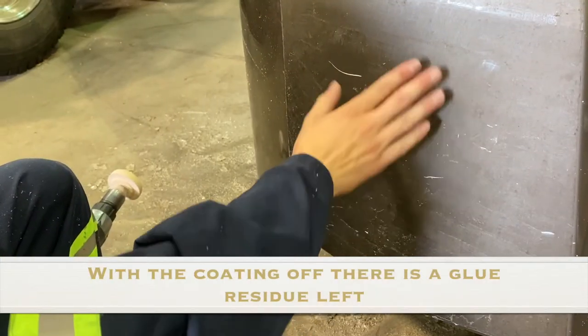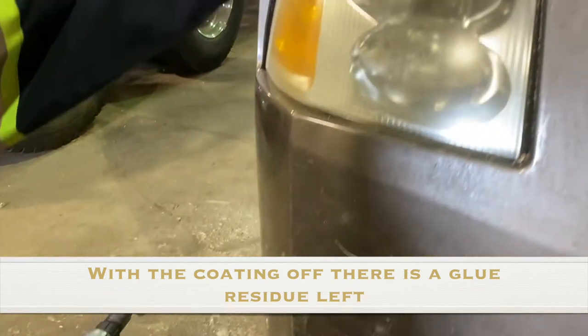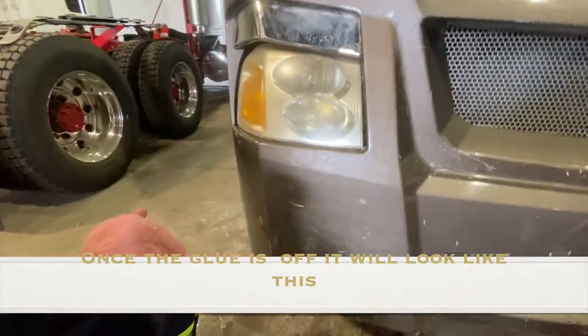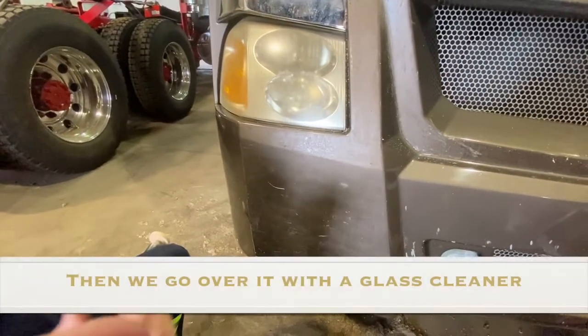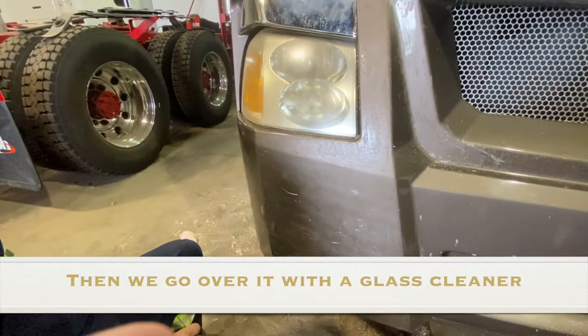This layer of the coating comes off, it just leaves this layer of glue. And then when you take the wheel, it'll look a little bit like this, and then the glue remover solvent is what makes it shiny like that. And then we'll go over it again with the glass cleaner to try to make it as shiny as it possibly could be.